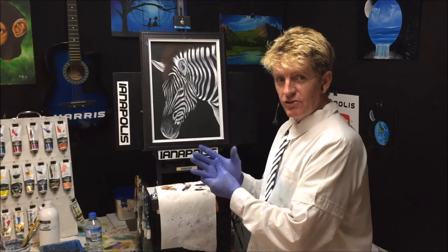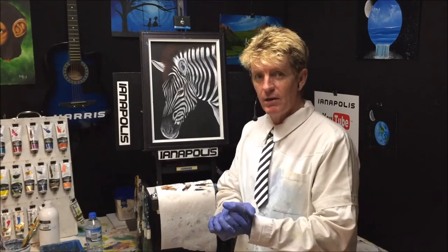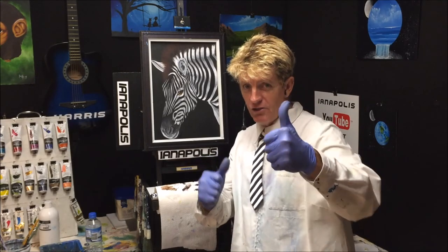Okay, that doesn't look too bad — just a simple zebra done in acrylics using some carbon paper. All the best to everybody, goodbye, good luck and good on ya!